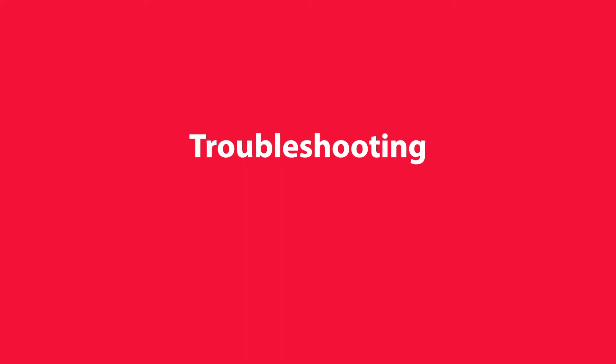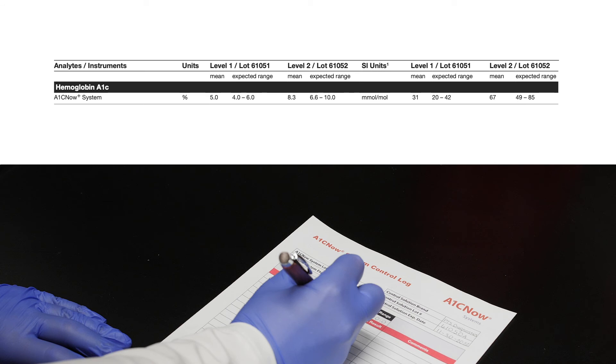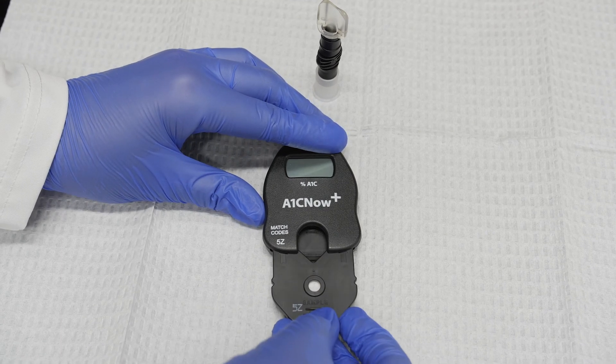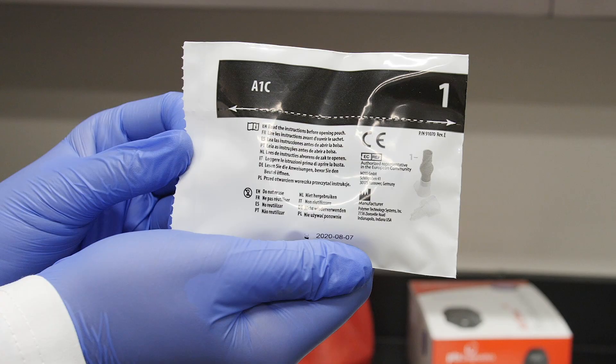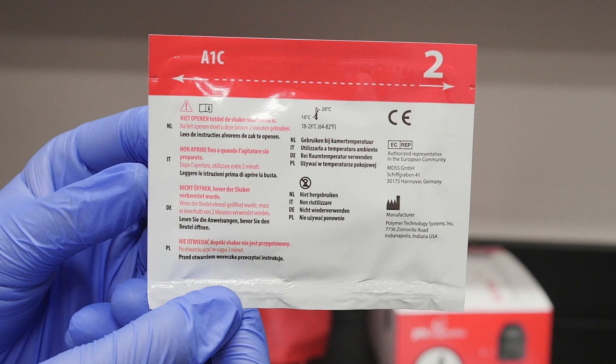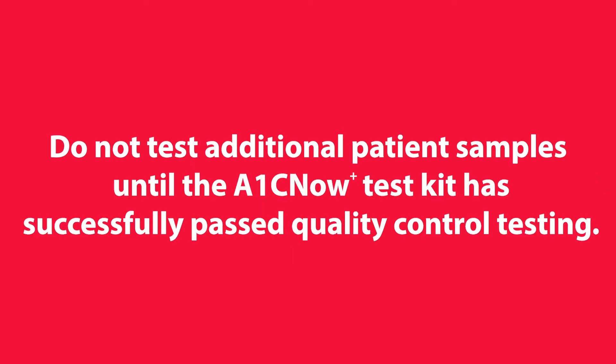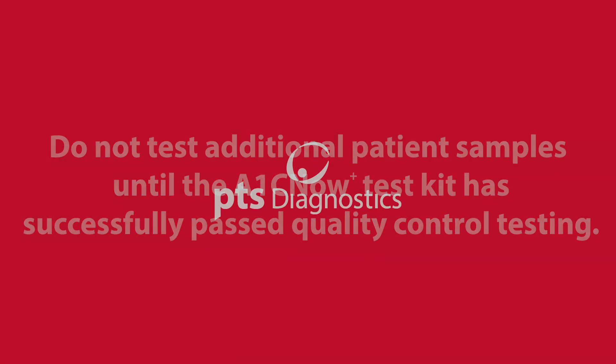Troubleshooting. If the control results fall outside of the acceptable limits, review the procedure and retest the control material with new A1C Now Plus Test Kit components. A new shaker pouch and test cartridge pouch must be used each time a control test is run. If control testing fails a second time, contact PTS Diagnostics Customer Service. Do not test additional patient samples until the A1C Now Plus Test Kit has successfully passed quality control testing.